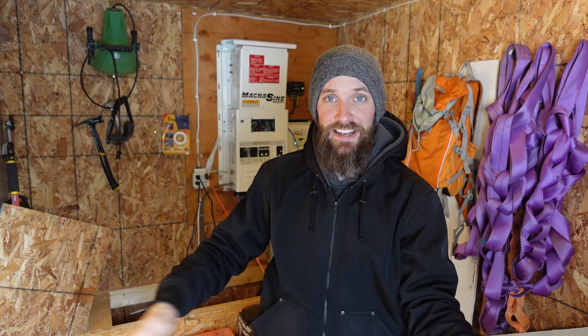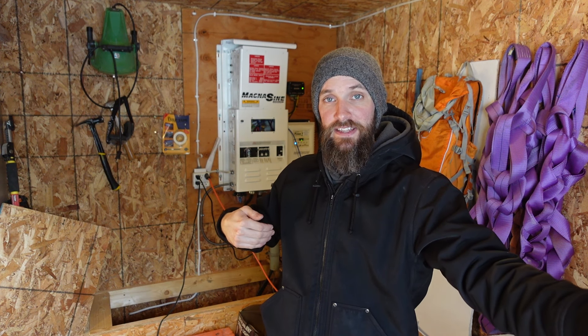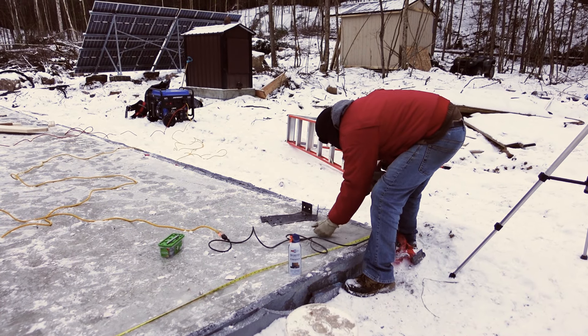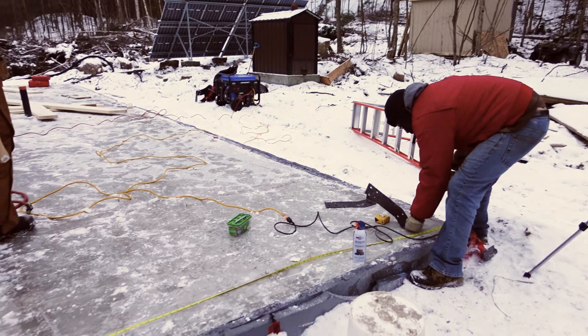Our engineer friend who came up that first weekend helped us do a 3-4-5 triangle to make sure the first corner would meet at 90 degrees, and to figure out the total length of the slab. That way, as we place the first truss, when we reach the end of the slab that last truss would also land in the right spot — leaving room to build the gable ends and maintain the proper overhangs.